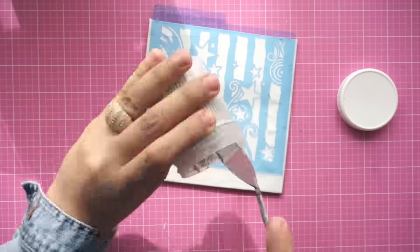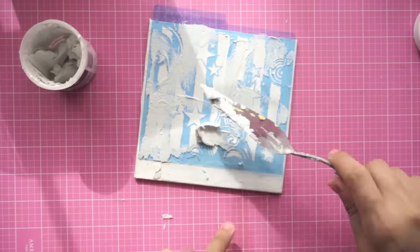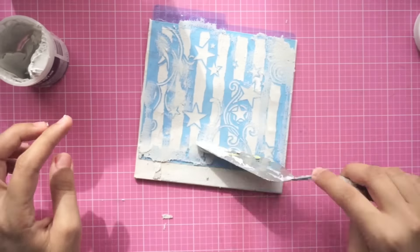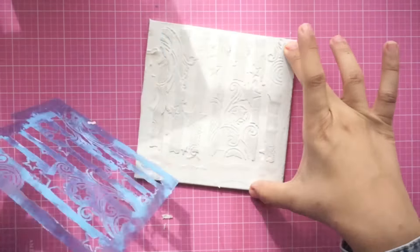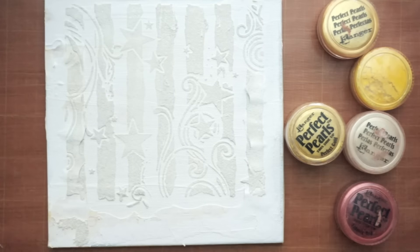I really like the image, it's like a night sky with stars. I applied sand modeling paste — the texture is sandy. After this I'm going to remove it and let it dry, and then I'm going to use perfect colors to color it.